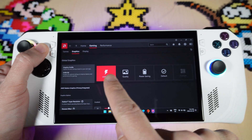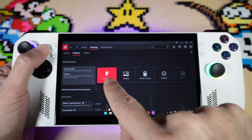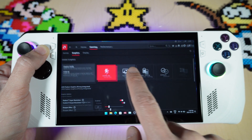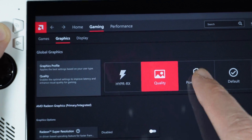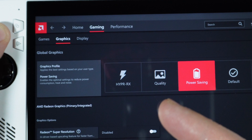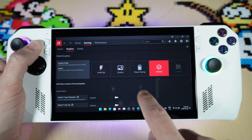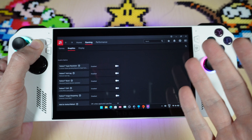They also suggest that if you're using HyperRX, you lower your in-game resolution settings, and then it will enhance the visual quality up to whatever monitor you're using. The quality option will improve latency and enhance visual quality. The power settings option will reduce power consumption, temperature, and noise. What you might want to do when testing is use the default option, then select different settings and test them with your games to see what works best.